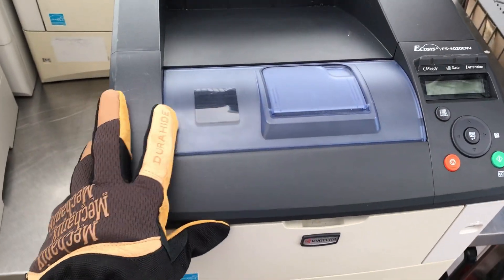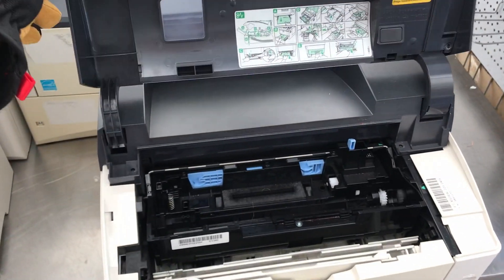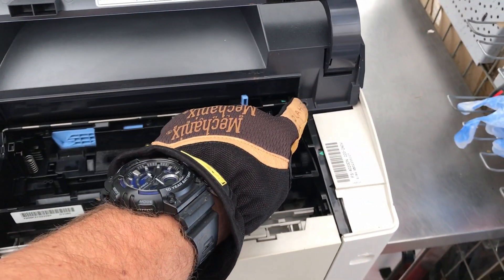Do not perform these activities at home. It is especially dangerous for untrained personnel.